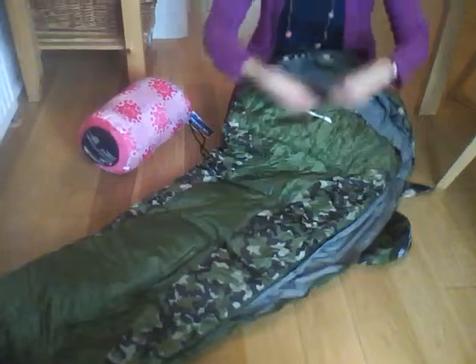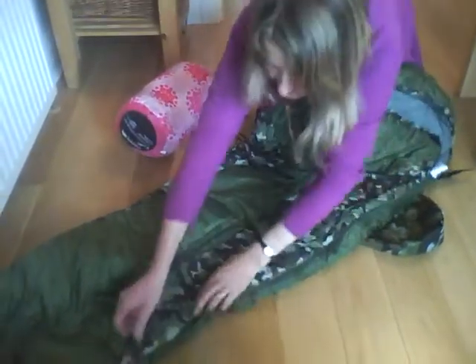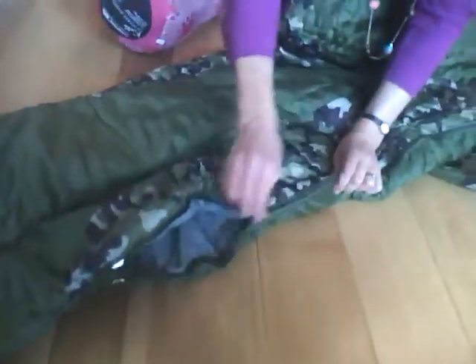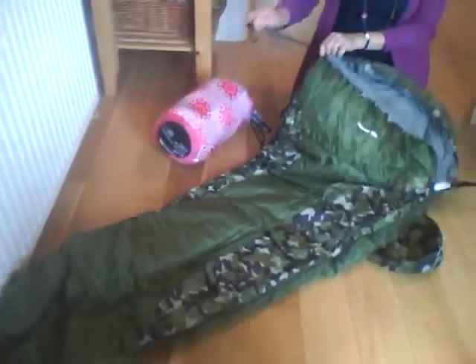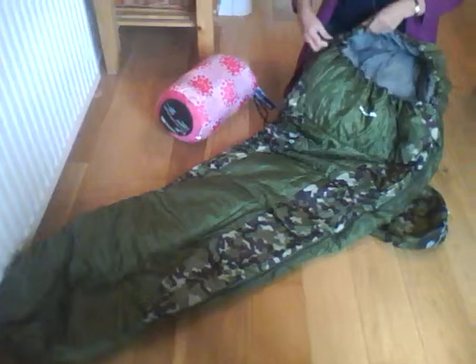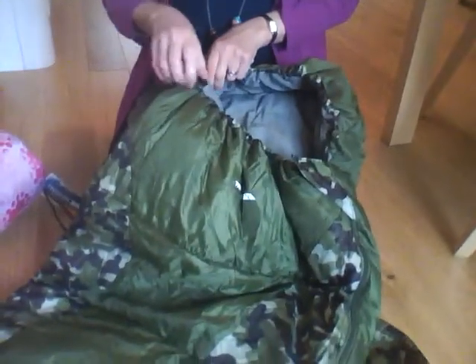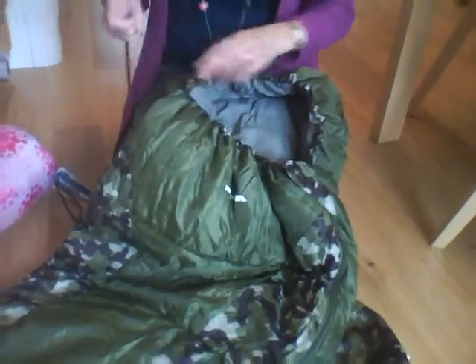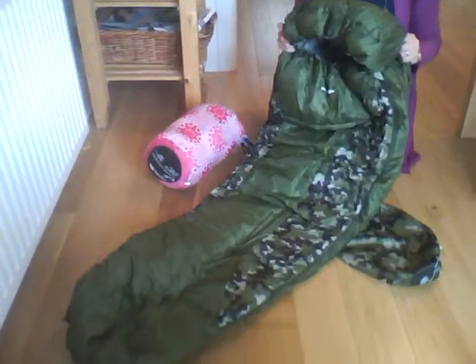Zip it over here and you can see it's got the double zip, so if your child is getting hot at night you could actually just use the zips here, give them a bit there around the feet area. Once they're in you can make them really snugly if you're using this for camping to get them nice and cosy inside. I would say it's a two season sleeping bag, so it's suitable for indoor sleepovers and light summer sleeping outside.